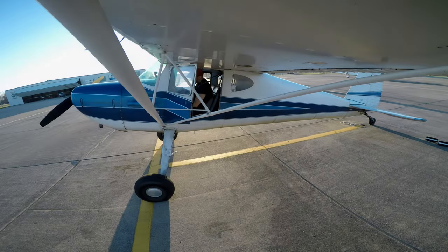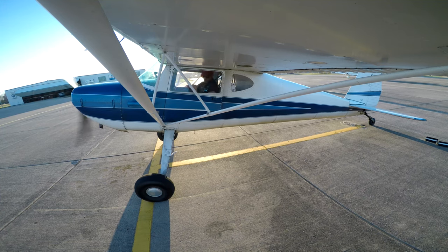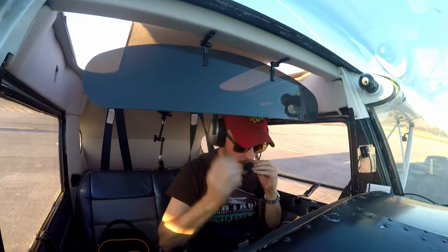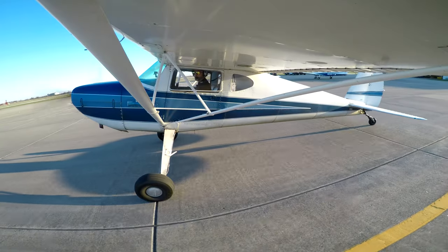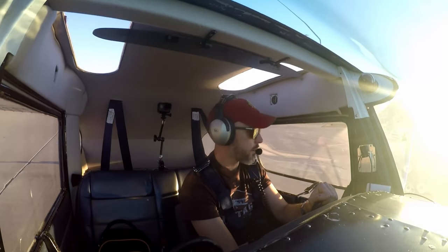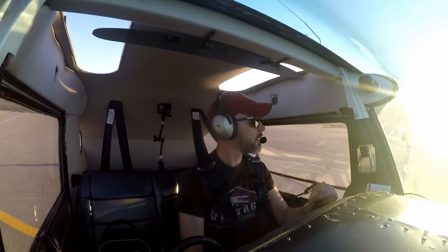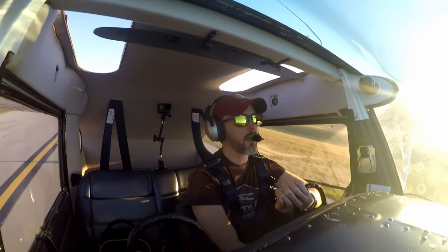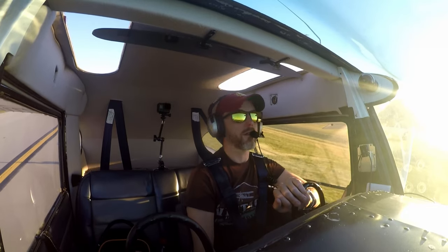So we're going to run her up. Let's see how she flies. Airport's pretty busy today. Checking the weather: 1,000 feet, temperature 22 Celsius, dew point 2, altimeter 30.23. One nice thing about this 140 while taxiing is, since it's side-by-side, you can actually see pretty well over the nose - no need for S-turns or anything like that.